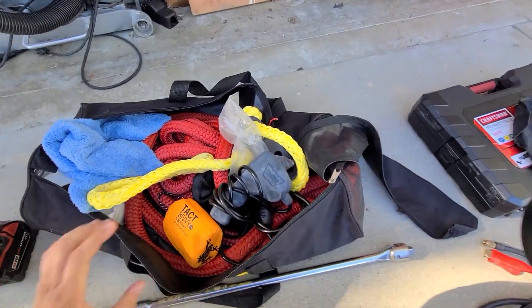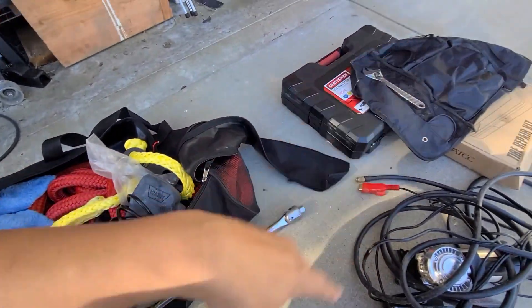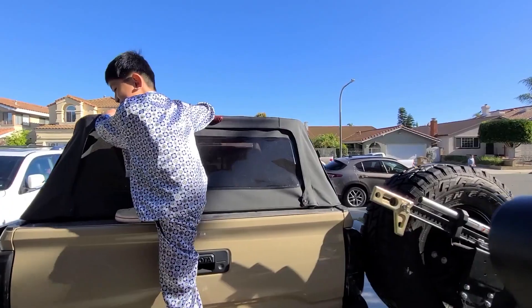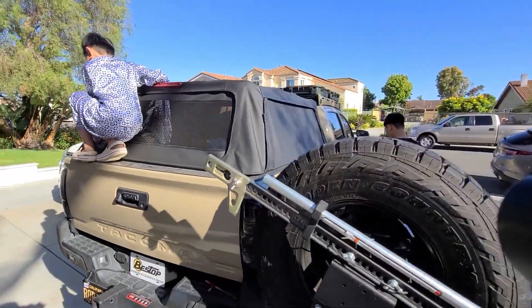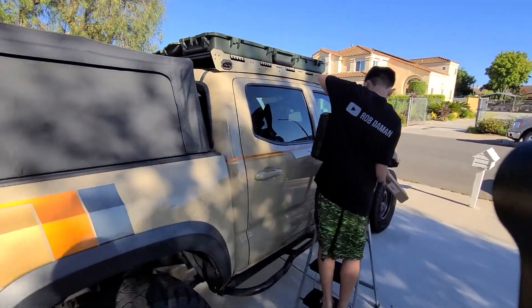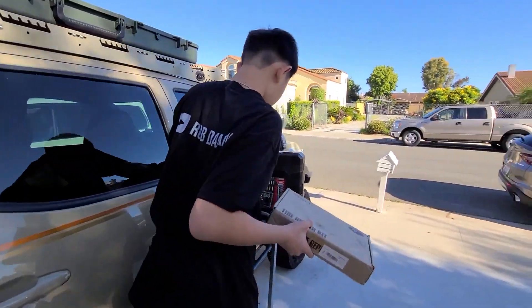I also have my Cordless impact gun — I've used it a lot in my DIYs and I really like it. We're gonna dump these items in now and show you how everything fits in the rifle case.